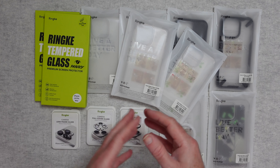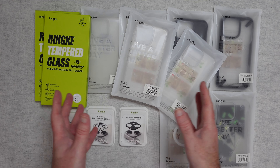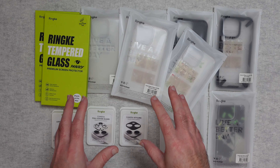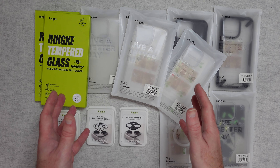They were sent in free of charge, no money exchanged hands, and they haven't asked me to say anything in particular. I just want to share with you my experience and opinion of using Rink cases over many, many years so that you can make an informed buying decision.